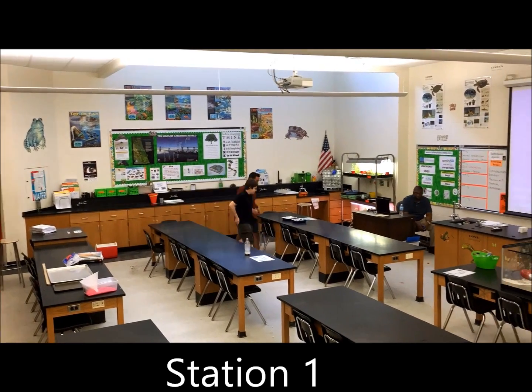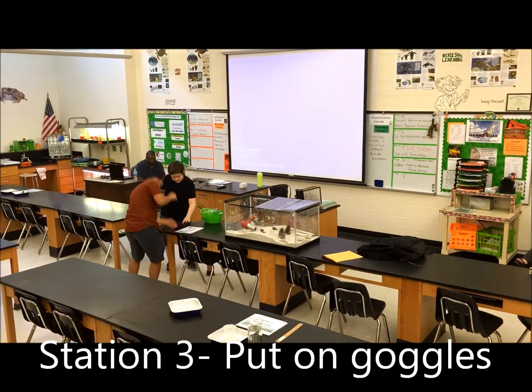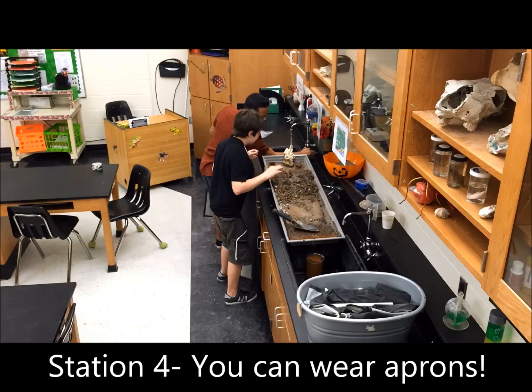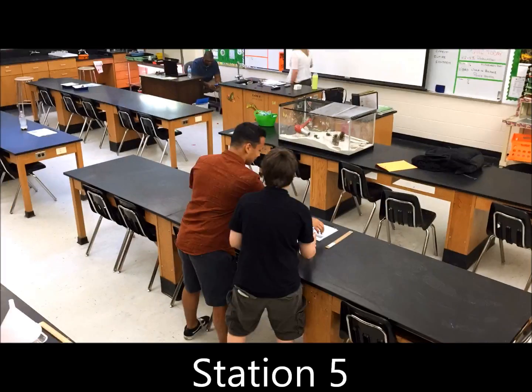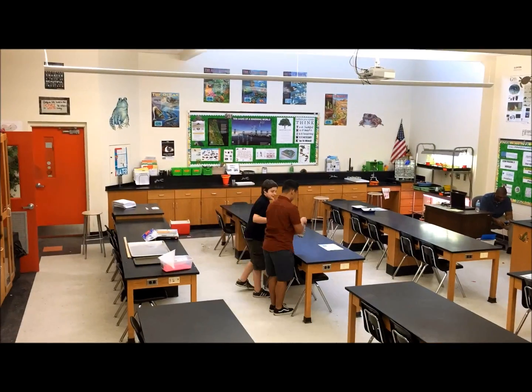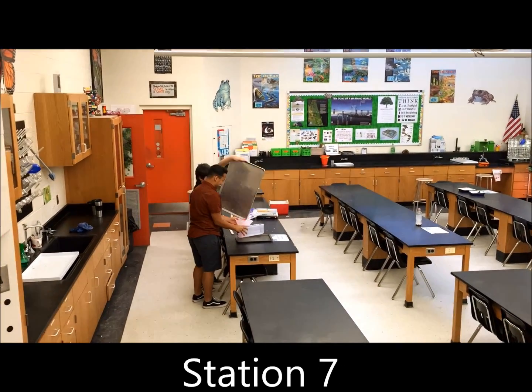Station one starts along the counter by the main door. Be sure you snake around to each subsequent station. Note that when you get to station four, the stream bed, you may use aprons. Be sure to clean up after each station, and once you get to the last station, you're done with the lab.